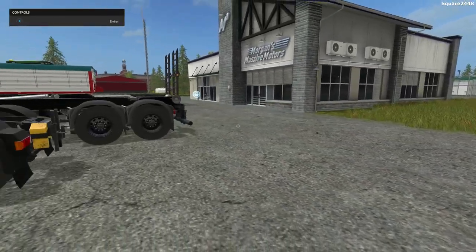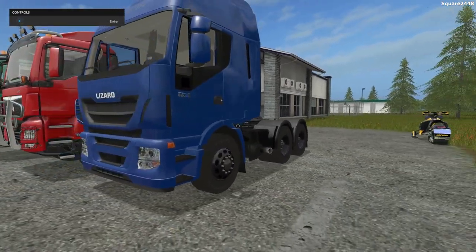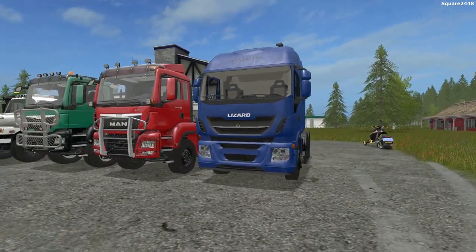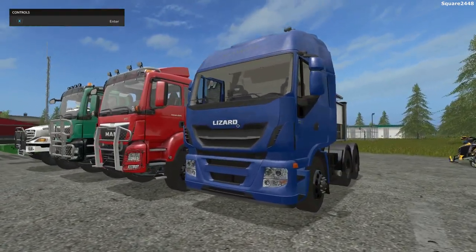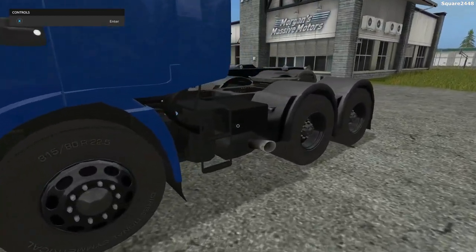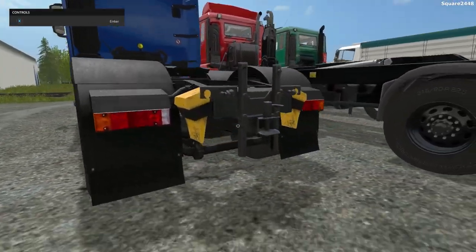Up next, we'll be taking a look at a Lizard cab-over semi truck. There are a few different versions in the store — a 6x6 or a 6x4. It is color changeable and overall looks pretty cool, with a lot of detail and awesome-looking wheels. The exhaust comes out of the side, and in the back you have the option for a rear hitch.